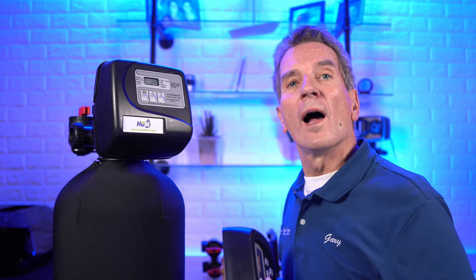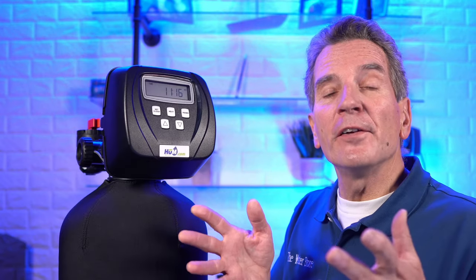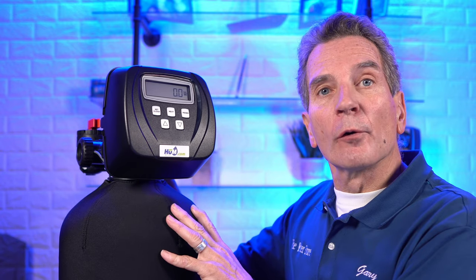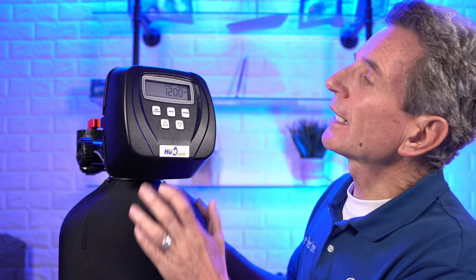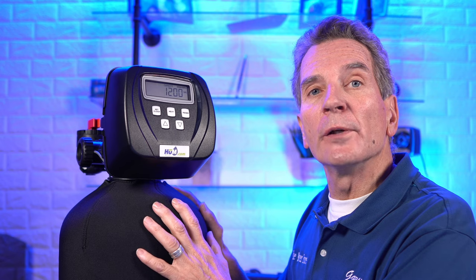Do they have to replace the whole valve? Do they have to replace the whole water softener? No — actually it's only three parts you have to replace. I'm going to show you how to replace those three parts and how to program it once you do. A couple of the other features of the CC valve: you can press the next button to view the gallons per minute flow rate, and press next again to see how many gallons of capacity you have remaining before the water softener goes through a regeneration cycle.